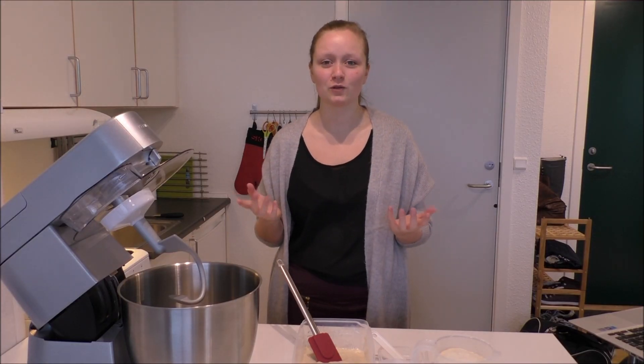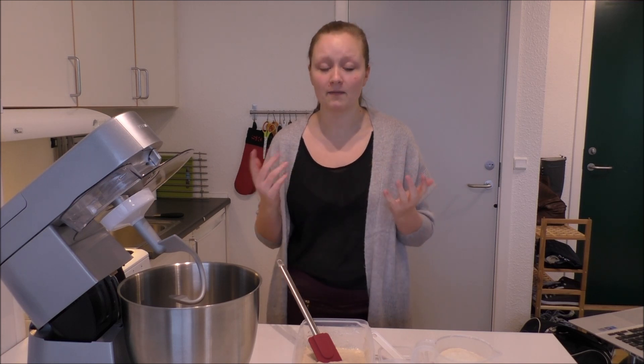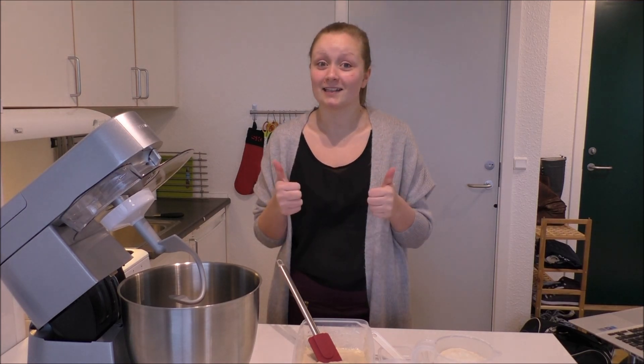Hi guys, welcome to my kitchen. Today I'm going to show you how to make delicious pizza with homemade tomato sauce. I've already made a video for my tomato sauce, so just go find that — I will leave a link below. Let's get started.